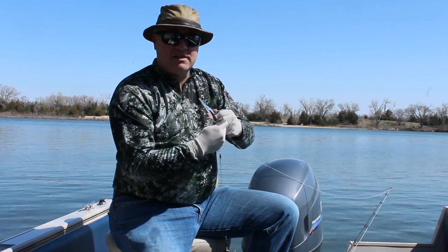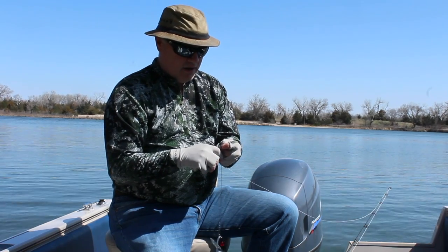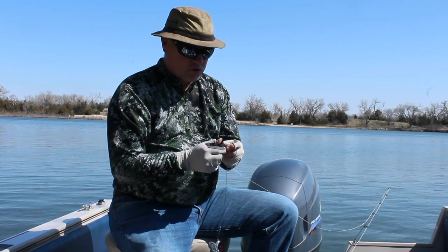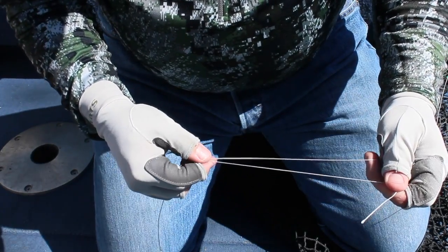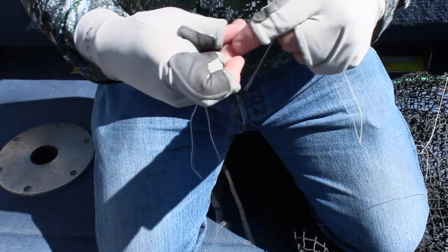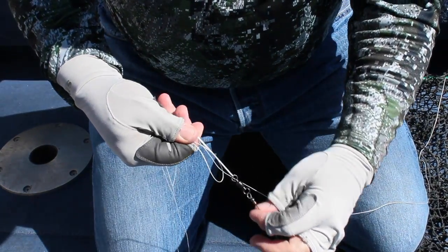The knot I use when I'm fishing muskies with this big braid is called a four-wrap nail knot. Not a lot of guys tie it, but it's an extremely strong knot. What I'm going to do is pass through and take a section of line and just make a loop. I'm going to set that loop alongside my leader.